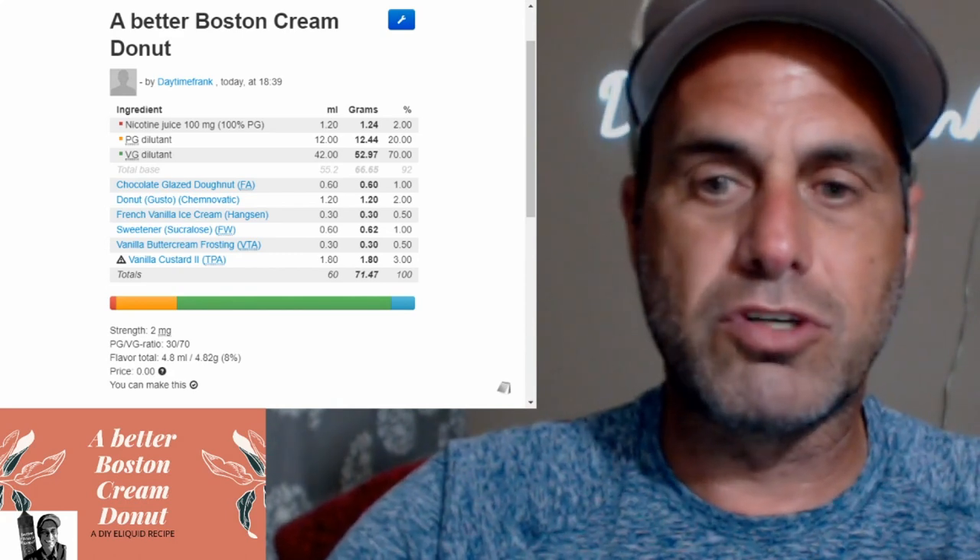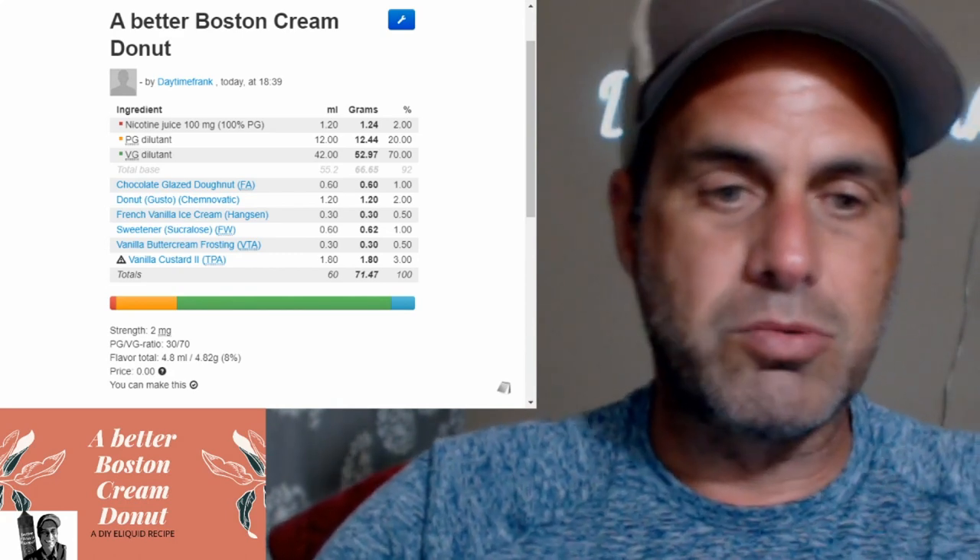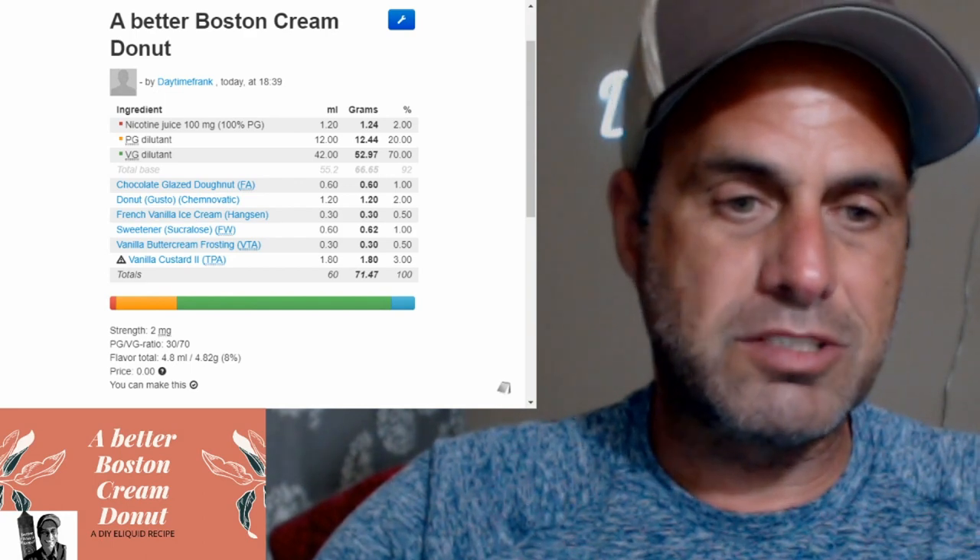So we're going to go ahead and mix this up. As you can see it's pretty simple. Let's check it out and see what we can come up with.